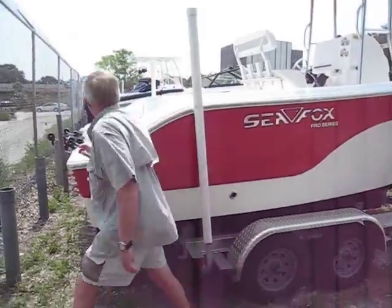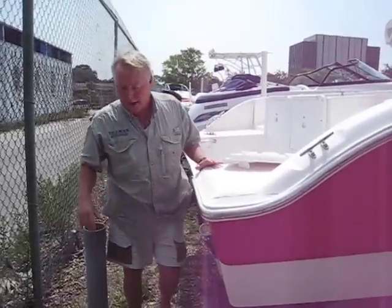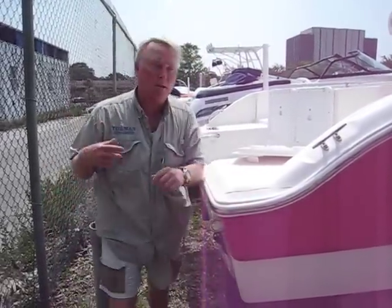Oh my goodness — somebody is taking the motor off the back of the boat. The truth of the matter is, it was here before the repo man got here, and that's why the boat is so cheap. Come on, take a look.